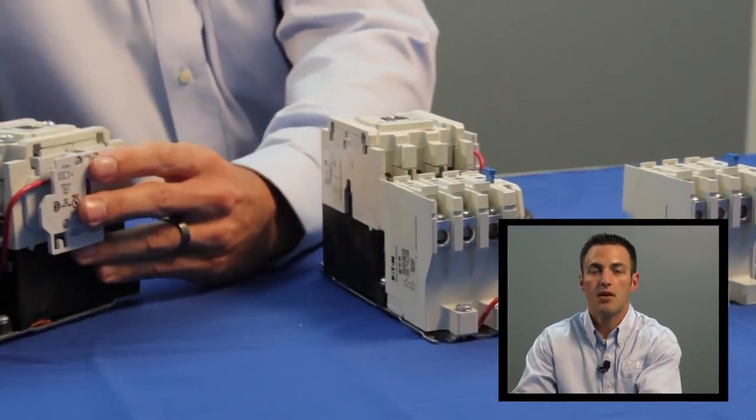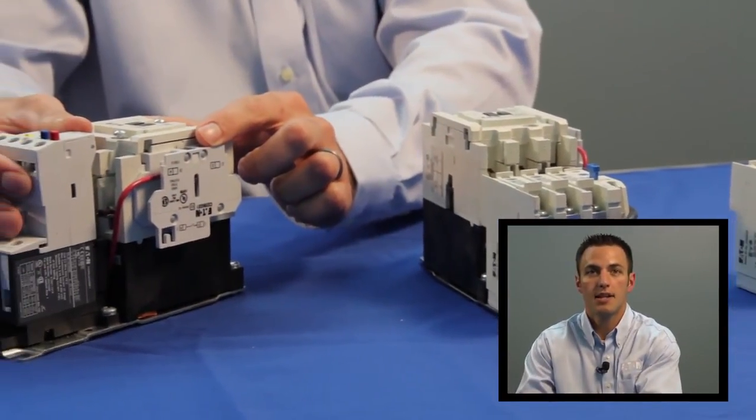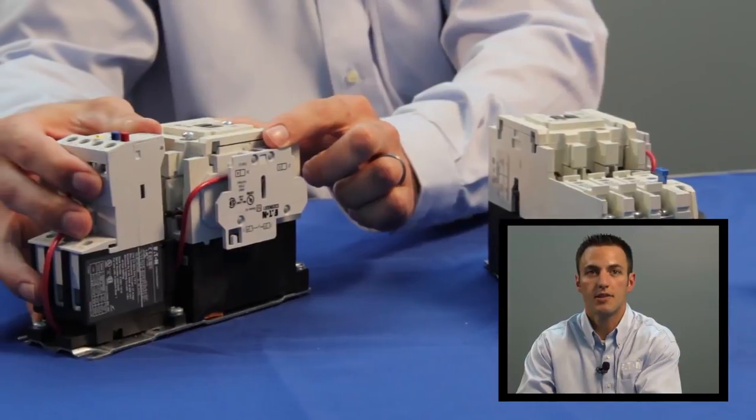Freedom also offers superior mechanical and electrical life with up to 20 million mechanical operations and up to 2.8 million electrical operations. Users can minimize complexity in design as two frame sizes cover 97 percent of applications. Side and top mount accessories are available and a standard side mount normally open contact is included with each contactor and starter.